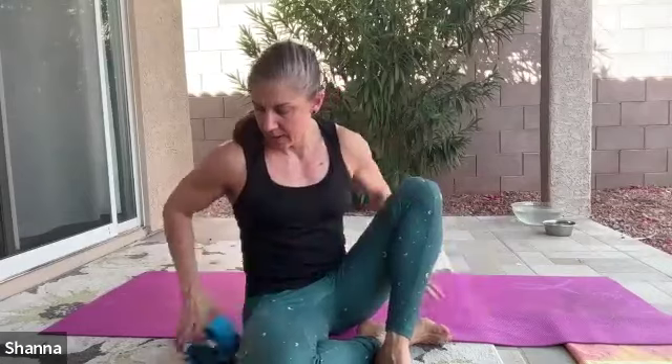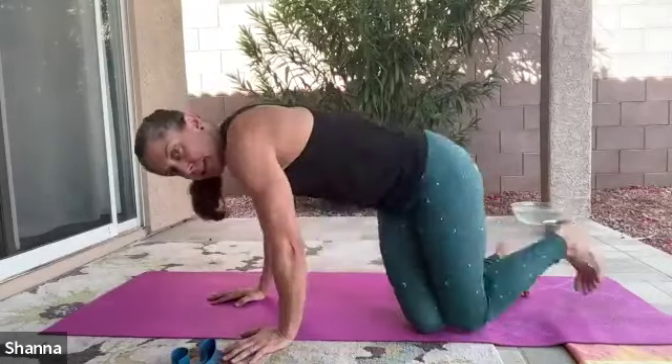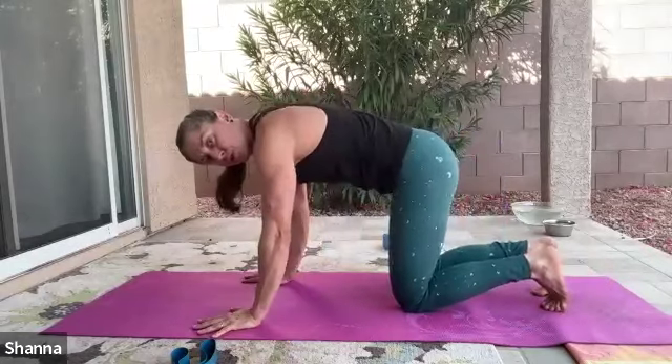All right, we're going to do a little mini workout here. Need a small band. Going to start with all fours, making your way to hands and knees. Knees just underneath the hips, hands just underneath the shoulders.